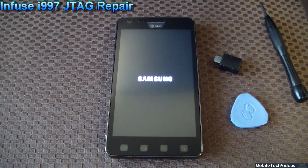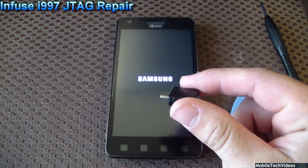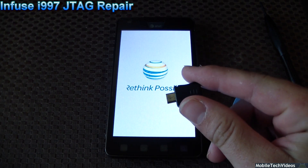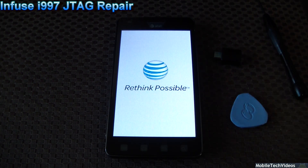We flashed the framework with Odin. By the way, you can pick up one of these handy-dandy download mode jigs — link in the description below. It's a quick, easy way to get into download mode for your Infuse. Also works on lots of other Galaxy S variants and the Galaxy S2 to reset the framework counter. There's our rethink possible screen, and we'll be up and into the firmware very shortly.